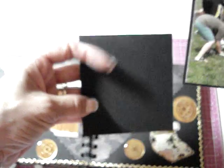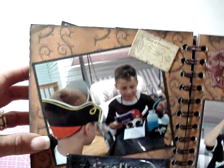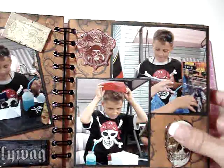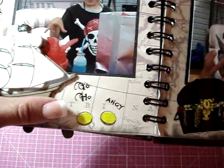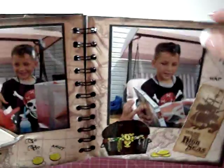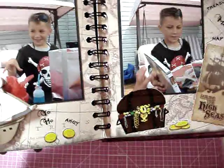This one I left blank to journal on. For the next page I just added a picture and some stickers. Same with this side — he was opening presents. And here I added another wood piece, some rub-ons, more rub-ons and stickers. I don't know if I mentioned earlier, but I used black ink to ink all the edges of the pages as well.